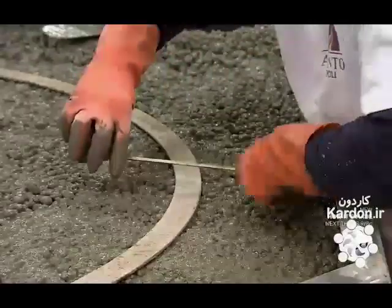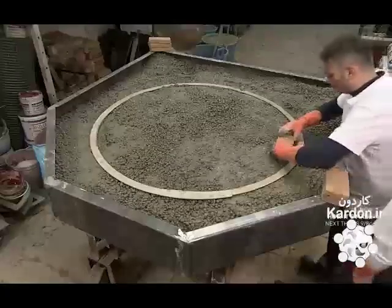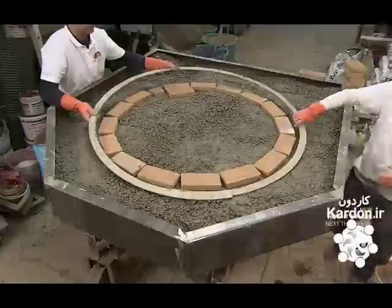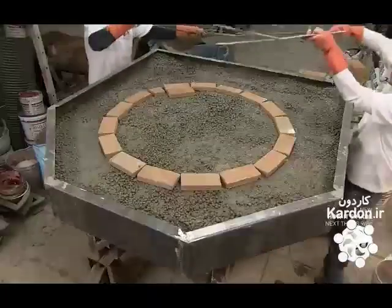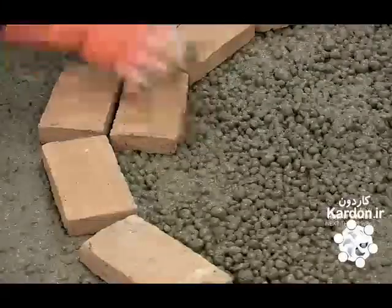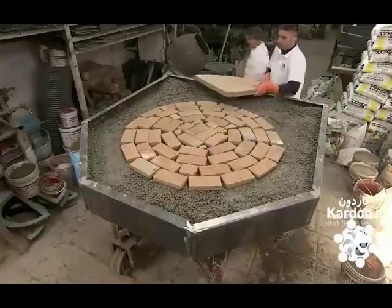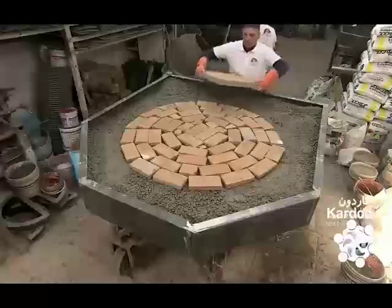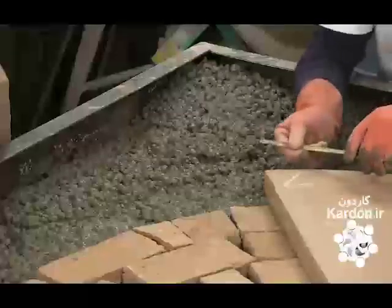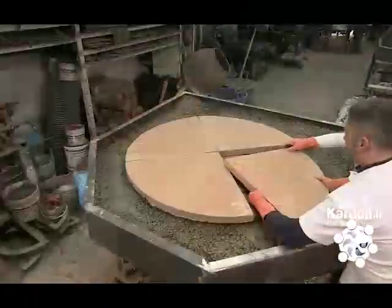Then they begin constructing the oven's combustion chamber — this is where the pizza is baked. They carefully place clay bricks along the template's inner perimeter, then remove the template and add more bricks, working from the outside in towards the center. The oven floor serves as the cooking surface and is comprised of four pie-shaped pieces made of the same heat-resistant clay as the bricks.